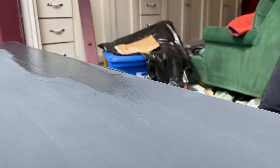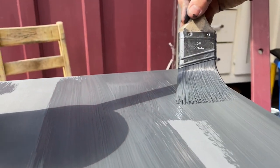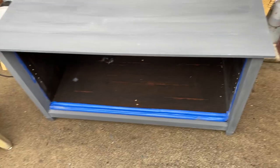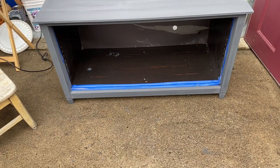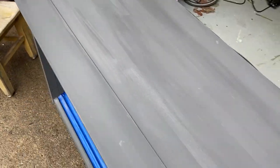I tried to do really long brush strokes so they wouldn't overlap or show brush marks on the piece, but honestly it didn't work out and I was super frustrated with how they were showing up. I let it dry for a few days — it looks alright, but there are just so many streaks from the paintbrush. There's kind of a texture to it, just so many imperfections. I just don't feel great about it.